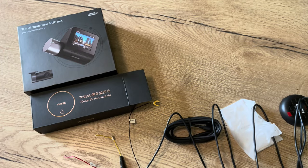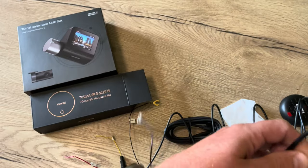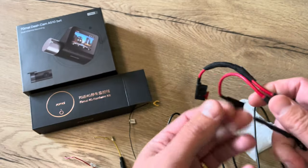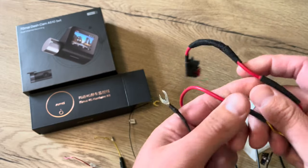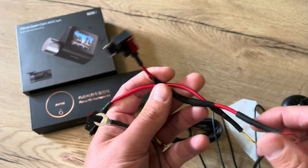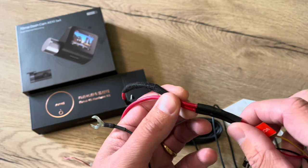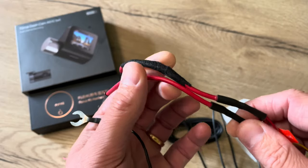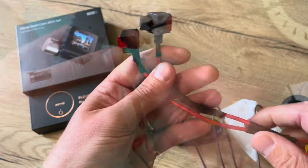Now on the previous hardwire kit that I have over here, you can see that I made my preparations as well. It didn't come with this kind of hook so I made that one myself, but I had to add the circuit adapters as well. I will remove this connection with the heat gun so it should open up a little bit and I can free those cables, prepare them, and solder them together again.